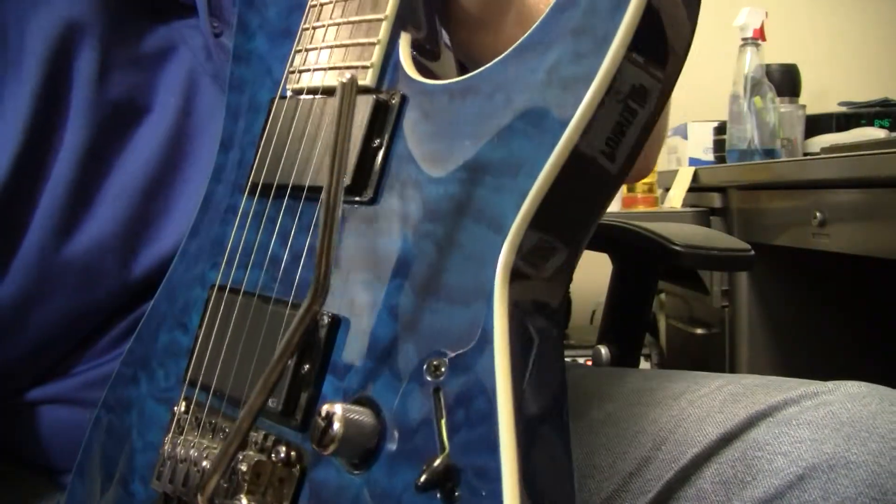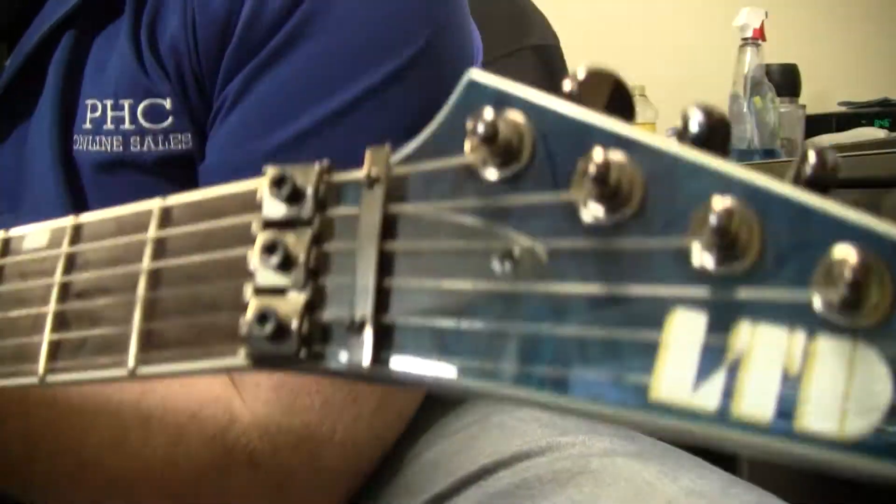It has a set-in neck — very nice. Gives it some good sustain. Of course, there's the locking nuts.